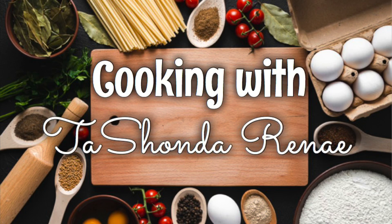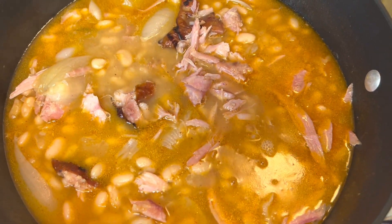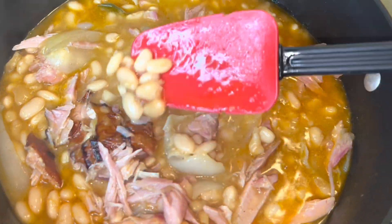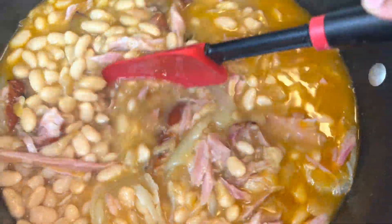Hey y'all, it's your girl Tishonda Renee. I'm back with another video. In today's video, I'm making great northern beans. So if you would like to see how I do it, please stay tuned.